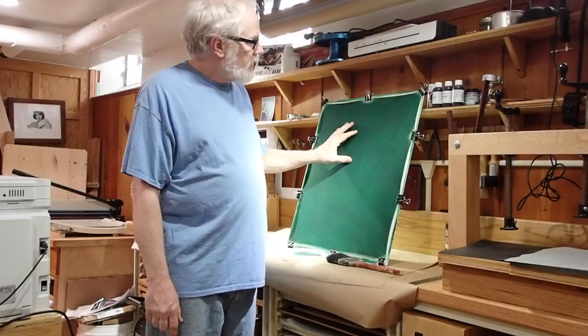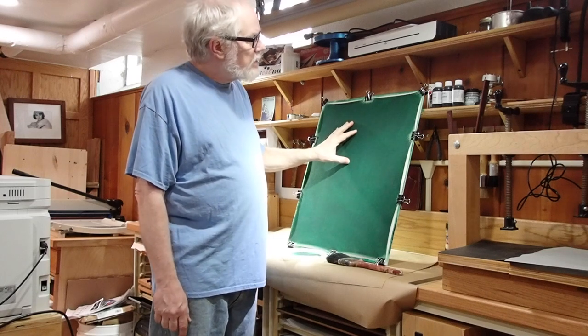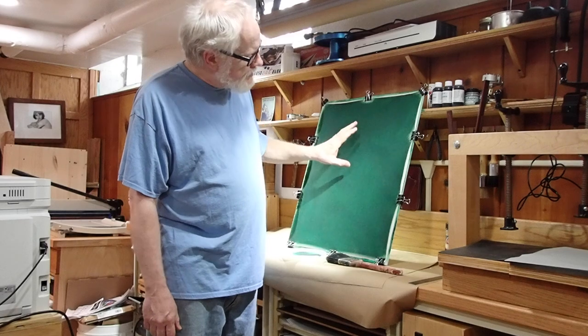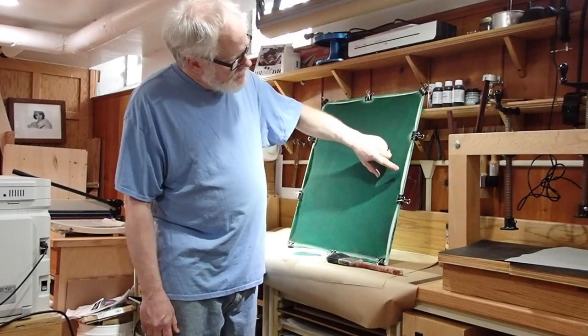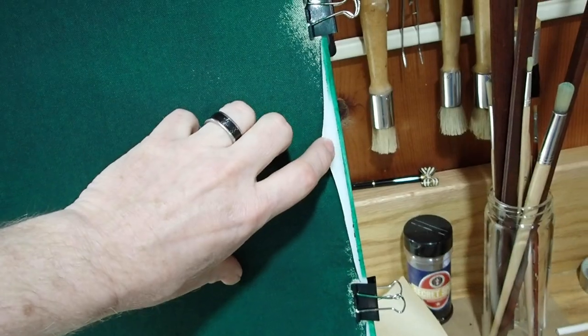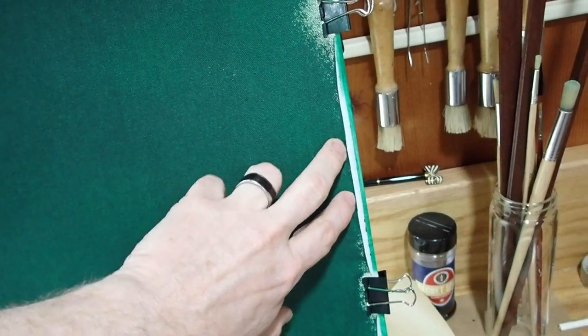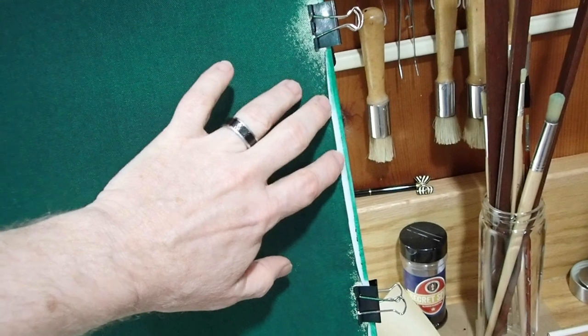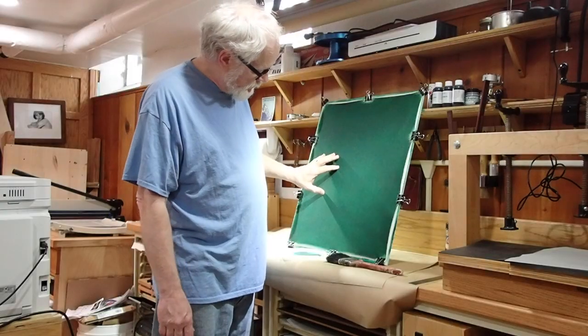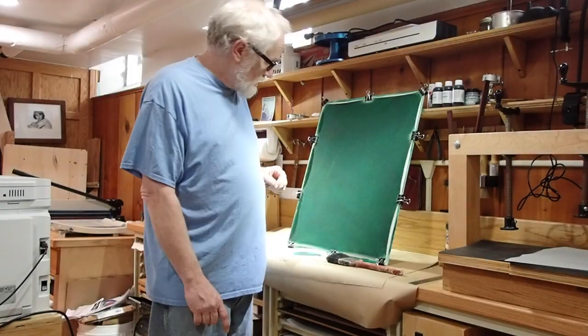The first coat has dried overnight. Looks pretty good — there are a few spots that are thinner than others. If you look carefully, you can see the material has actually tried to shrink; it's pulled in about a quarter of an inch all around. If it had been left not clipped down, it would have just rolled itself right into a tube. Time to get the second coat on.